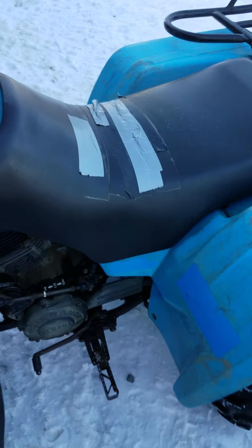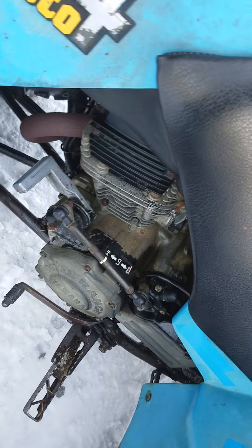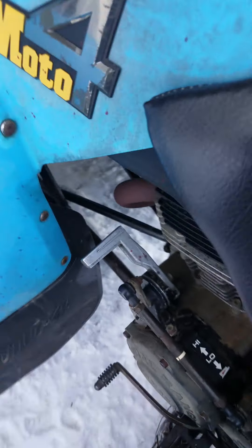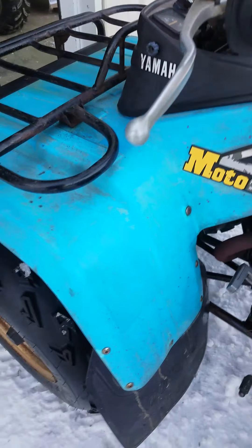She's definitely a classic. It has a 225, I think — high-low transmission with reverse. It still has the Moto 4 badges on both sides. There's actually not a single crack in the plastic. The thing remotely called a crack would be this, so obviously that's very good.